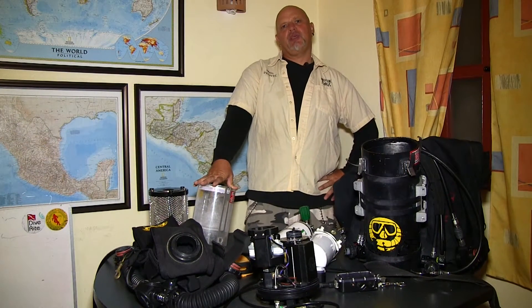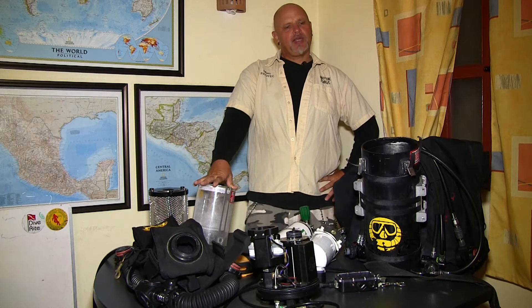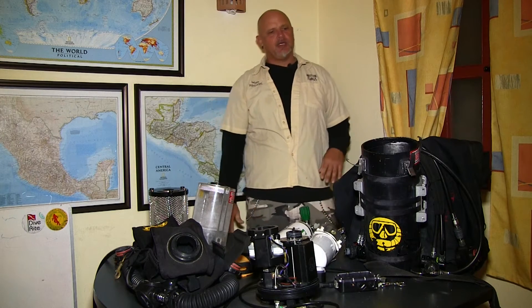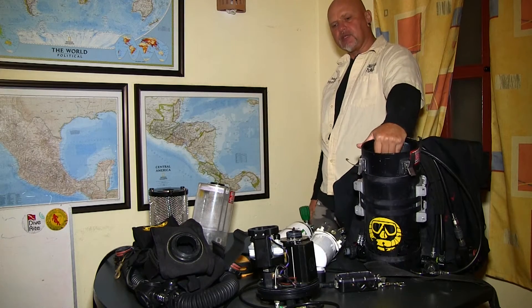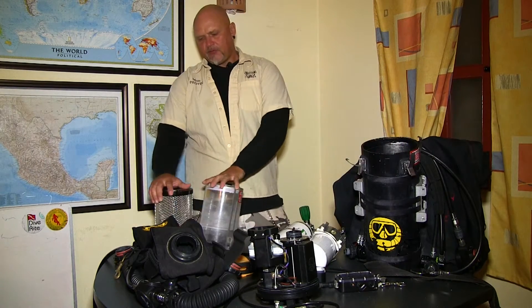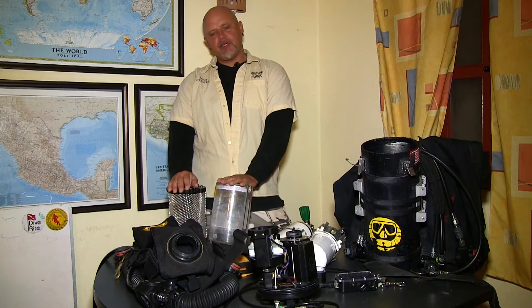Today we are going to assemble the Megalodon rebreather here in front of me, which is in bits and pieces. The Megalodon is an electronically controlled closed circuit rebreather. What we are seeing here is what I call the bucket or the tube where the canister or the absorbent scrubber is sitting inside. We have them sitting over here — I have a radial over here and I have an axial over here.